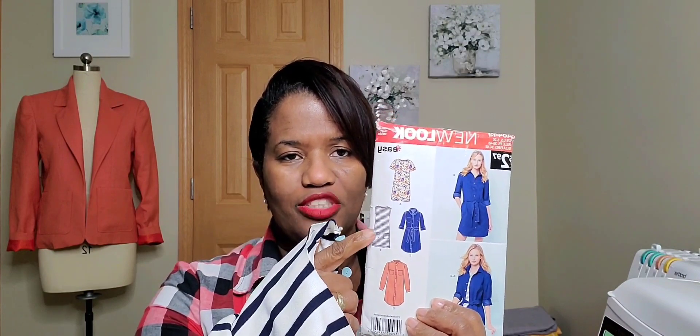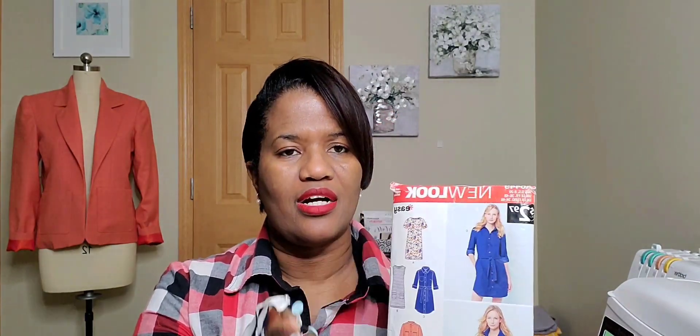As promised, I am still working on the New Look — I think it's 6449. I'm doing this dress right here. I think it's View B, but I'm adding a sleeve — a longer sleeve, like a three-quarter sleeve. That is what I'm currently working on.